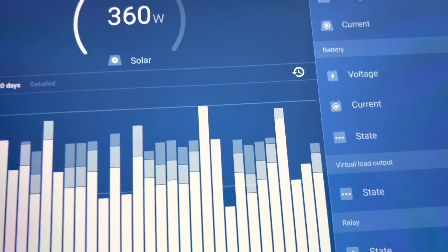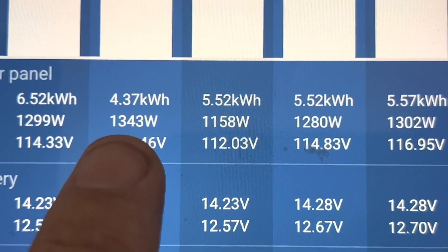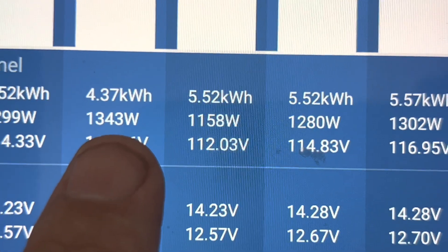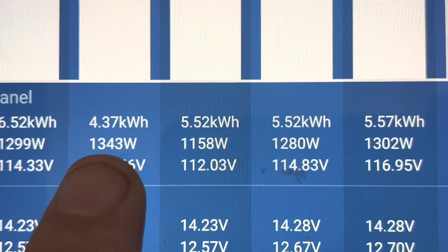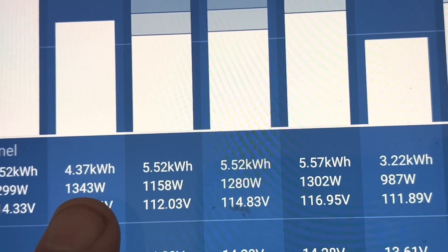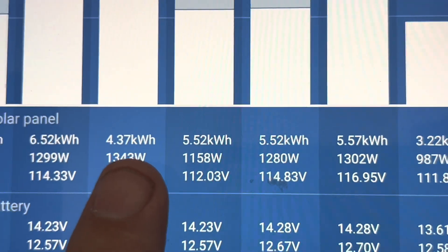The most power I've seen was 1343 watts — that's not bad at all out of three panels. They're only 395-watt panels, and I've got three of them up on the roof as you've seen. They're punching out quite a fair bit.